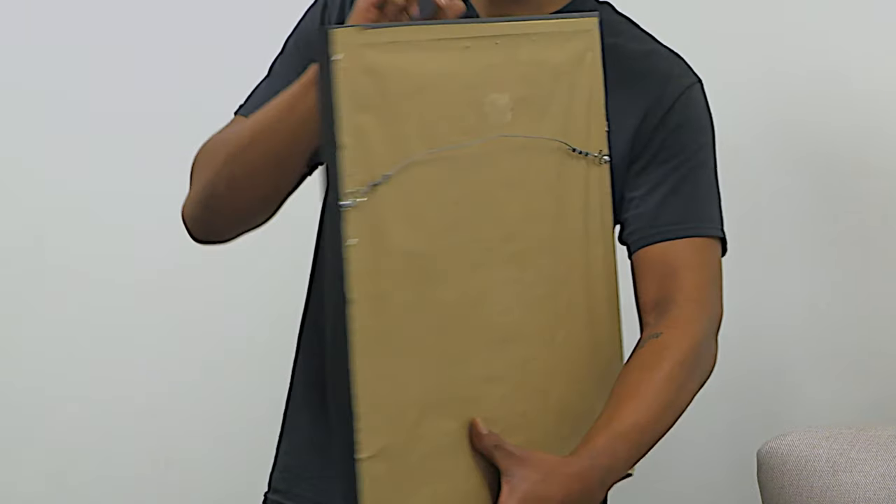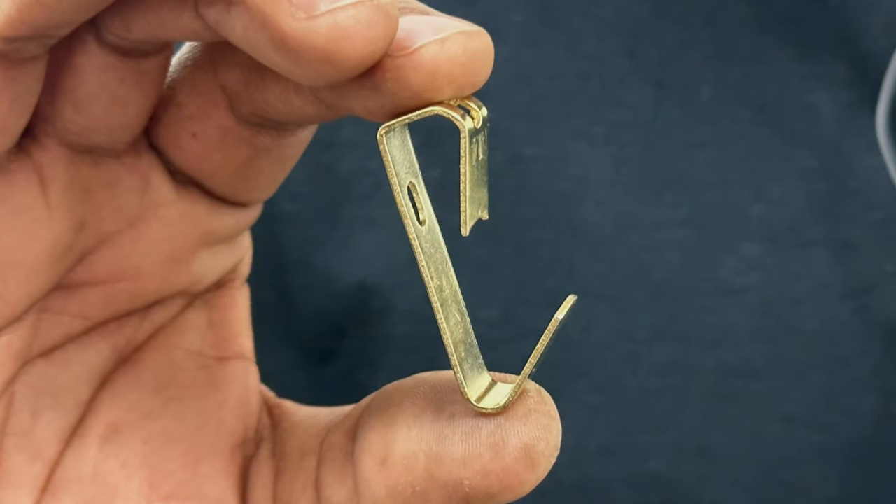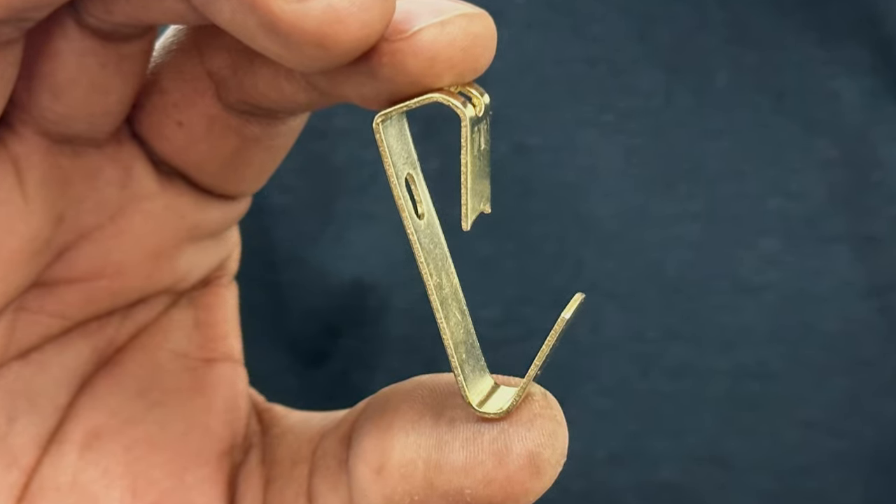For any other standard sized pictures, and for those with hanging wire attached to the back like this one, J-hook picture hangers work best. You can find these in a standard hanging kit sold at most frame retailers. These are commonly rated for holding 20 to 30 pounds.